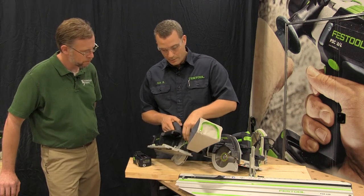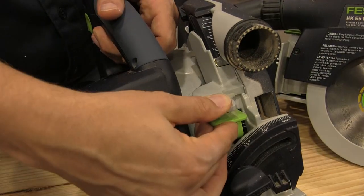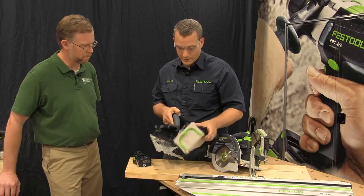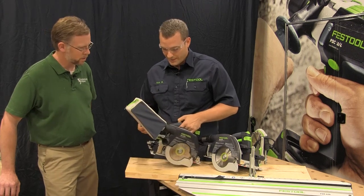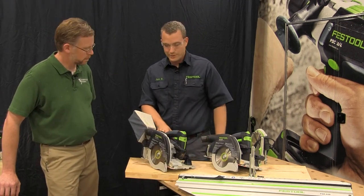If we take the battery off and take a look in the back here, we have an easy-to-set depth scale in imperial fractional inches — people can read that pretty well. You can also see there's a large bevel scale on the back. I have a dust bag attached here so I don't end up wearing the dust, but that's optional. You can even run this without a vacuum and be pretty happy with the results.